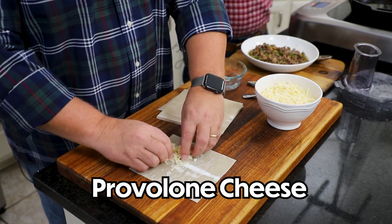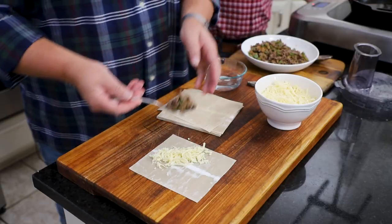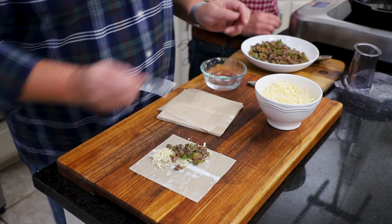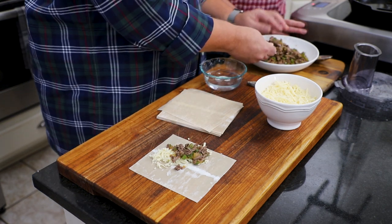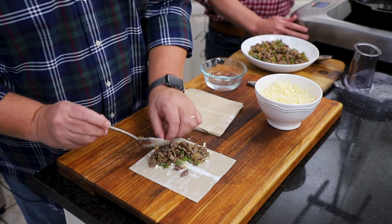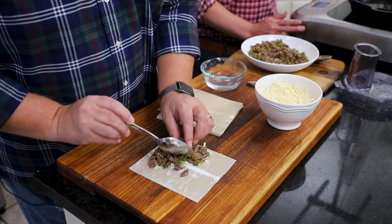A lot of times it's hard to find shredded provolone at the grocery store, so I just get a block from the deli and shred it myself. Then I put a layer of cheese down on my egg roll wrapper and put the meat in. Try not to overstuff them — though I know that's hard to do.